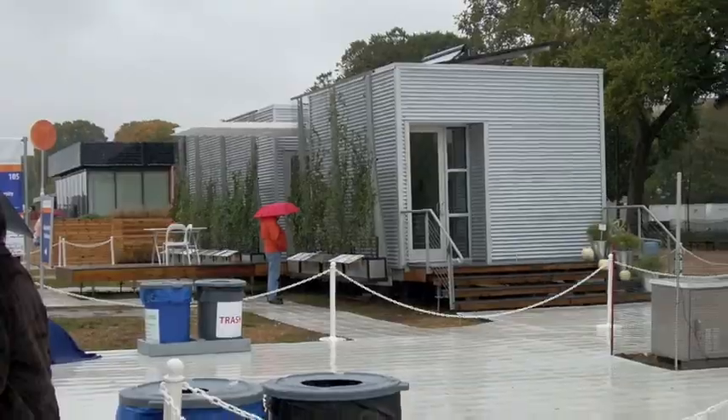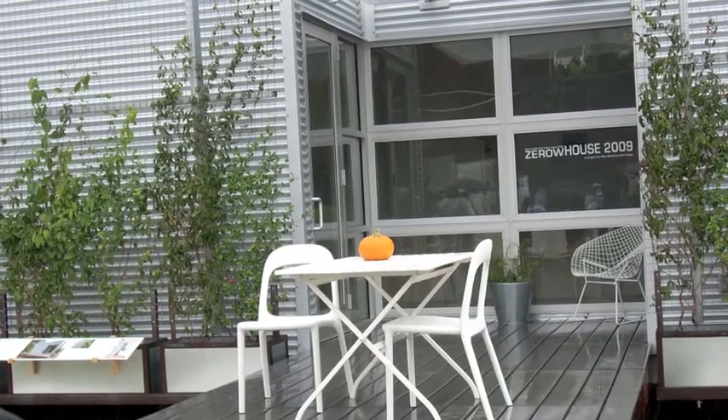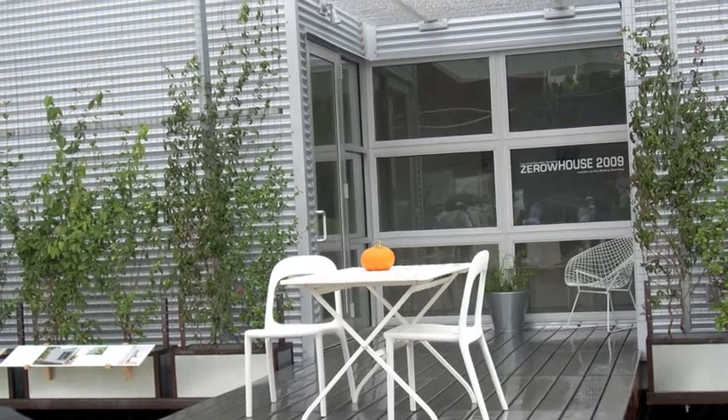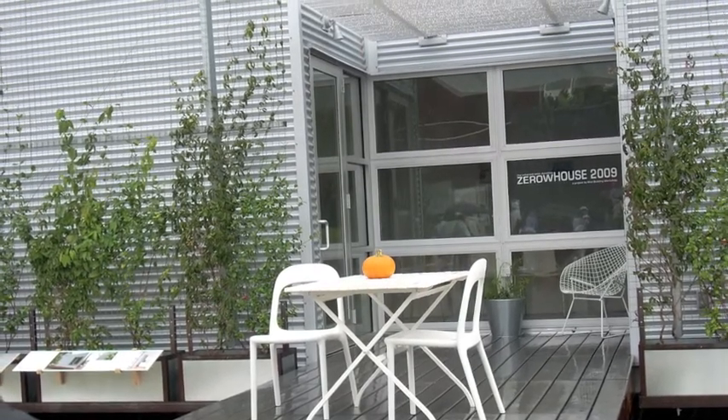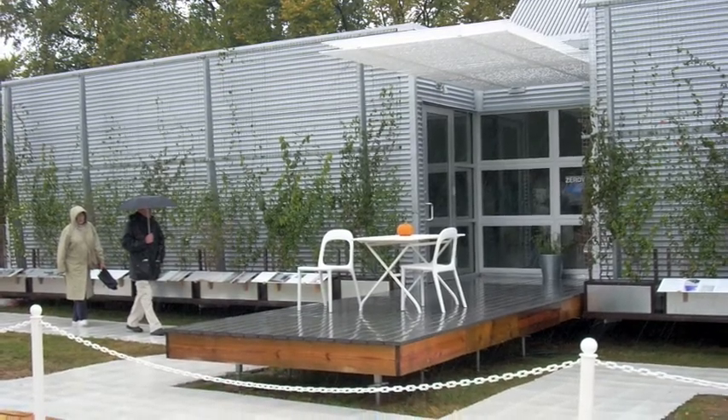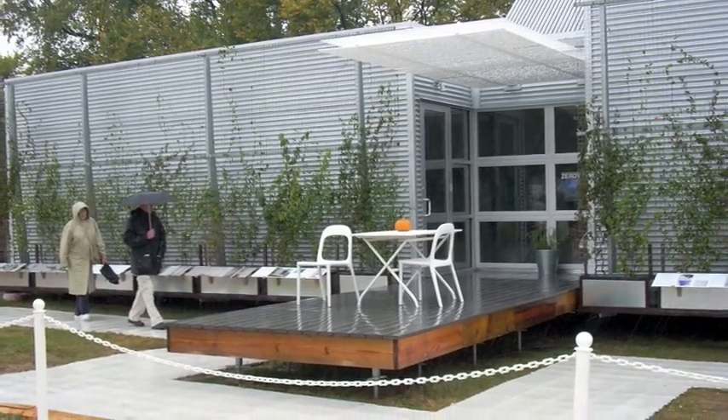The house consists of two cores: a light core and a wet core. The light core is an outside space that allows sunlight to enter the Zero house. The light core is also the outdoor section of the living room — it allows one to enjoy the outdoors during nice weather. The wet core is the backbone of the house; it stores all the systems that make modern life possible.